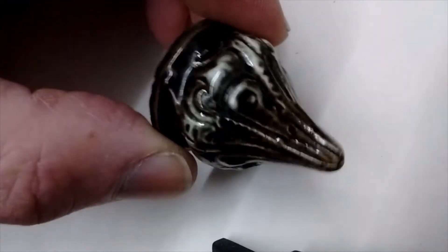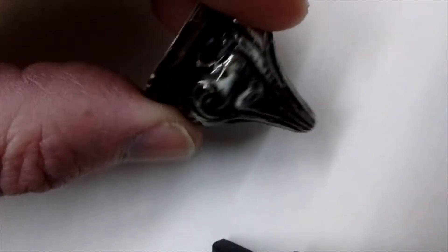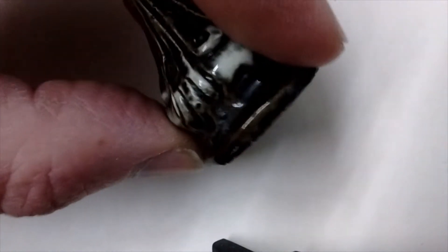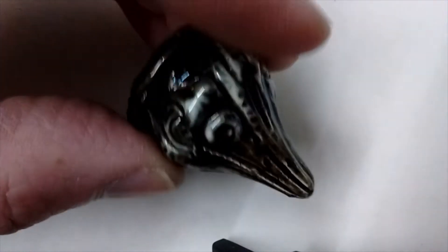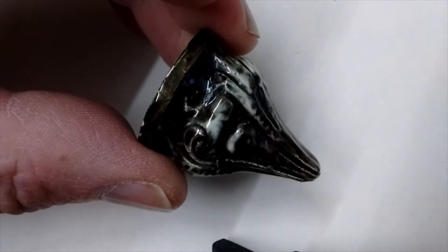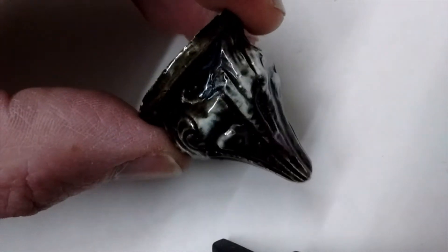Welcome to one of our What's It videos. This particular What's It is one of those which I don't know what it is either, so maybe you can tell me. Most of our What's It videos we already know what they are and reveal at the end — this particular one I don't know what it is.